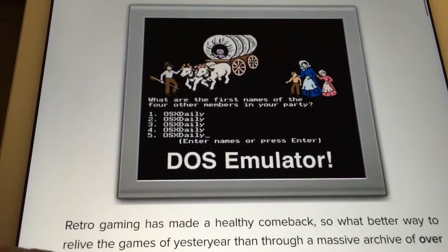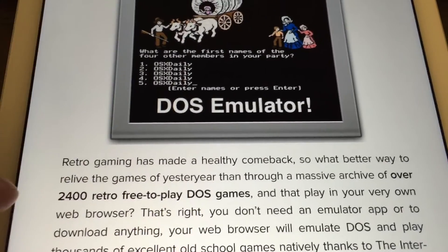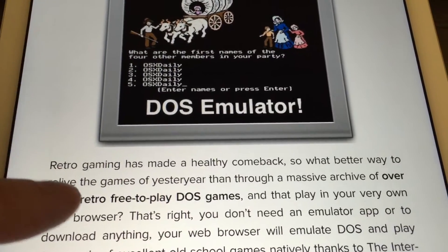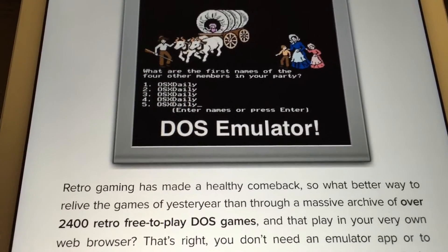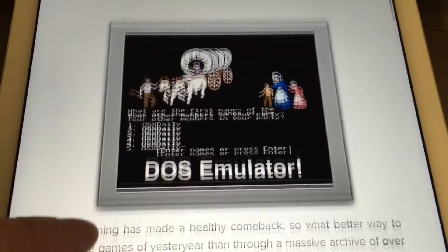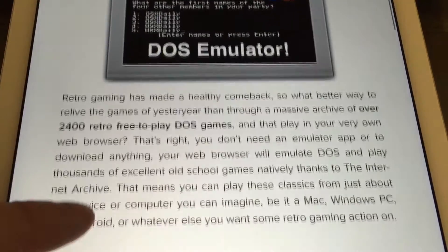It doesn't seem to work on the iPad or iPhone, but if you use the Puffin web browser for iPad you can run this DOS emulator — not in Safari — but it looks pretty cool and works amazingly well in the web browser.